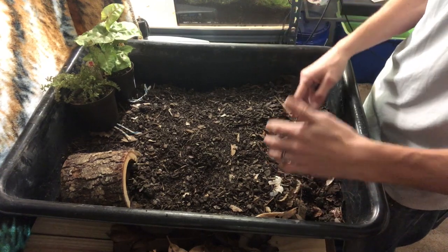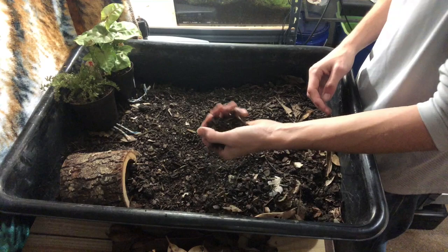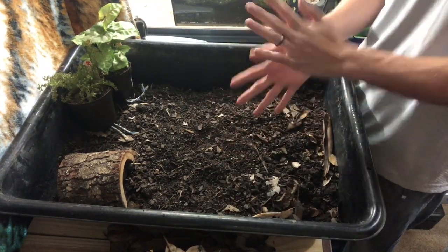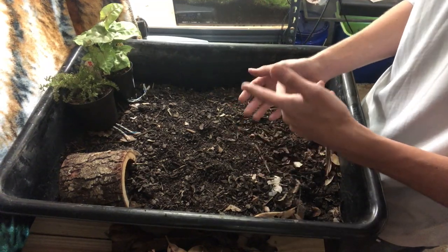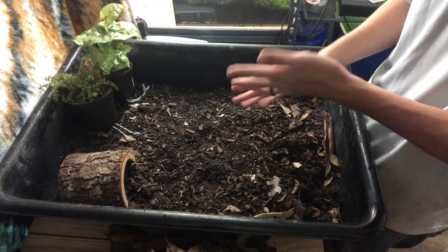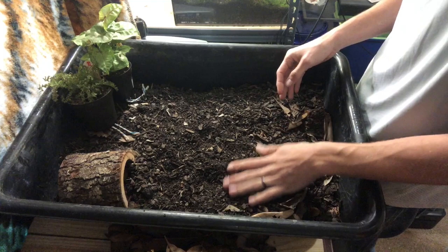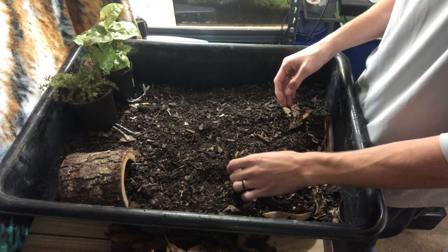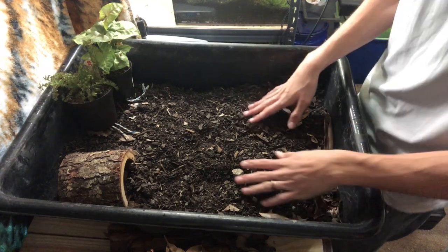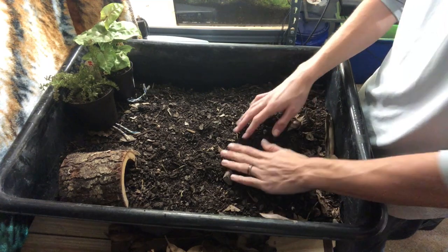Once you've got your tub, you're going to want your substrate. I use organic garden soil — make sure it's organic with no additives. I also add what's called Black Cow composted manure. It doesn't smell at all; it's been composted and it's a really good rich fine soil that allows them to burrow. Mix those two together about half and half. The Black Cow also holds moisture a lot better than the garden soil.